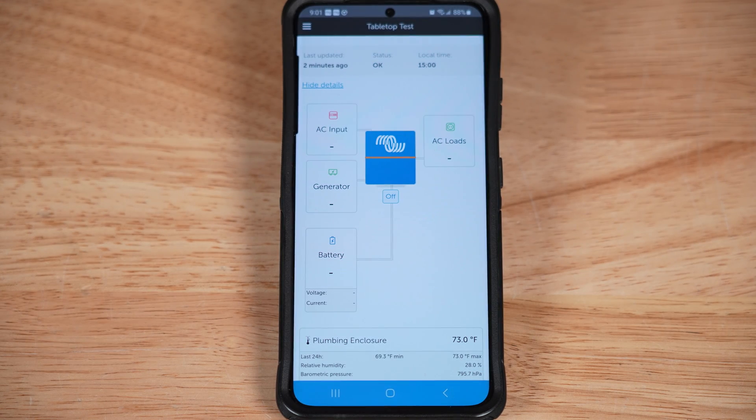Now that everything is set up on the Cerbo GX, it should also be populating on the Victron VRM portal. I'm going to assume that you already have VRM portal set up and running at this point. I want to use the VRM portal to set up alarms to let me know when the RuviTag temp sensor falls outside of the parameters I set, since we need to get these alerts for when we're away from the van. I'm going to open up the VRM app on my phone — you can also do this through the VRM portal website on your computer.